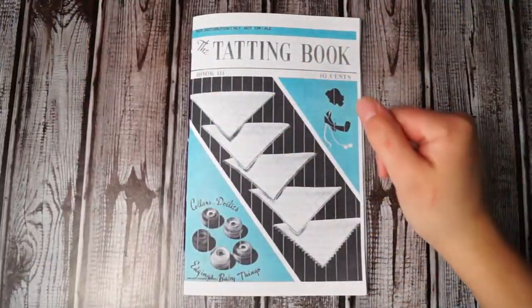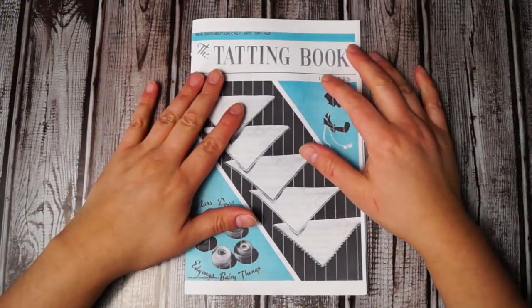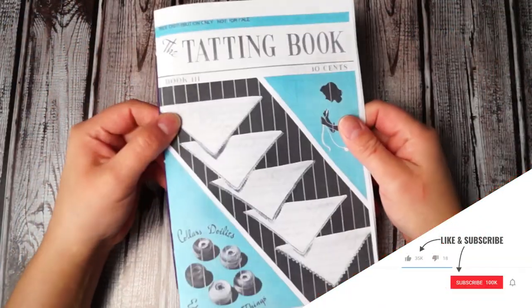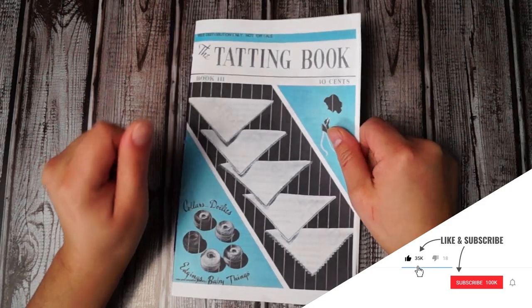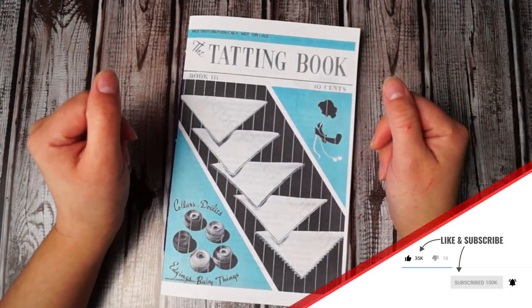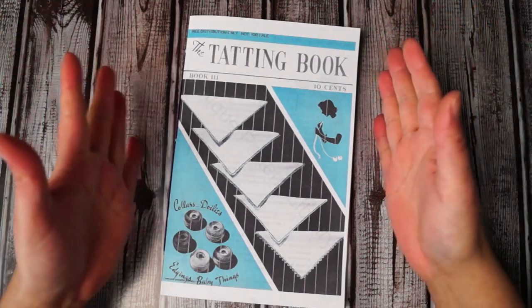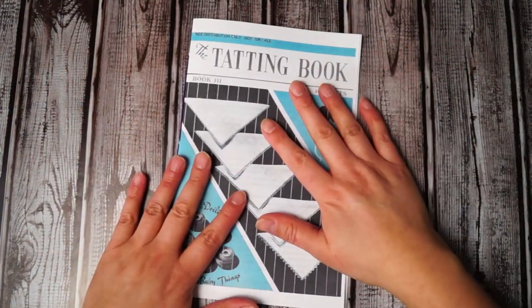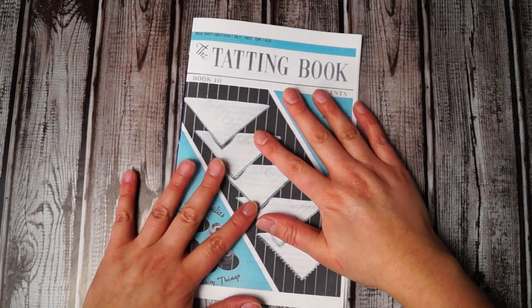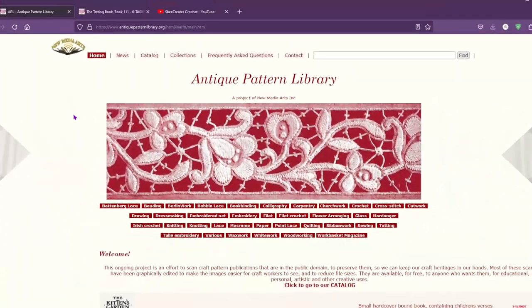Hey, it's me SB! I'm so glad you're back. Today we're learning how to print out our own booklets and where you can get your own vintage antique patterns to print them out at home. So let's go ahead and get to it.